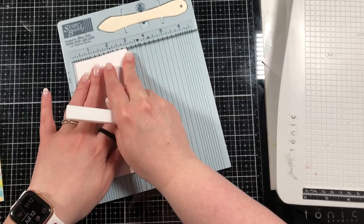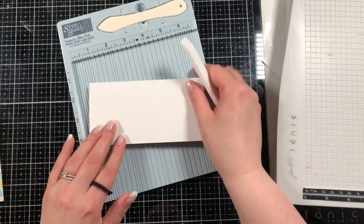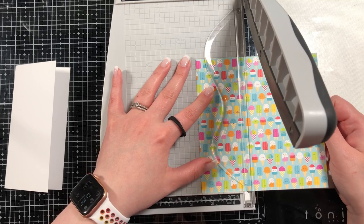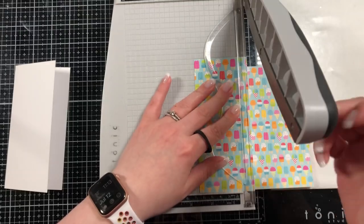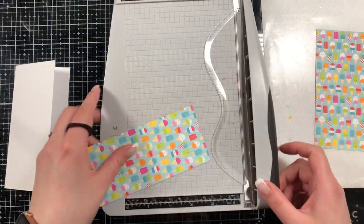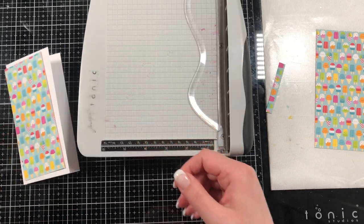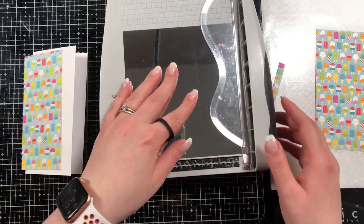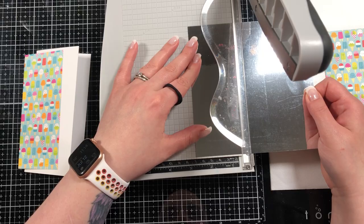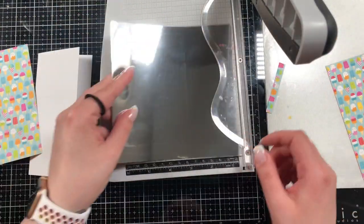Bear with me — I don't generally do pattern paper cards, but I really wanted to be a part of this hop. I went through my stash and realized I didn't really have anything that was frozen treat themed except this pattern paper, and a friend lent me a super cute stamp to use to make my own pattern paper. I hope you enjoy it — let me know if you have any tips on making pattern paper cards because I'm a bit out of my element.